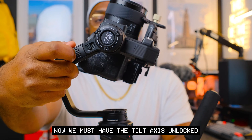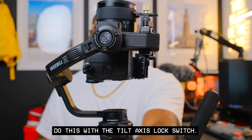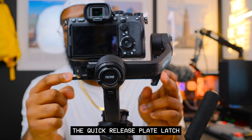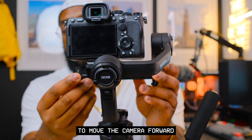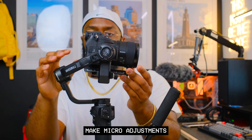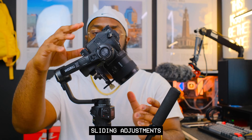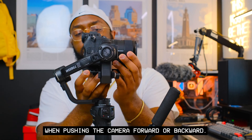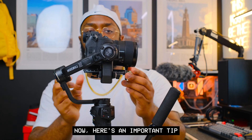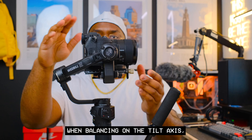You must have the tilt axis unlocked before balancing — do this with the tilt axis lock switch. Also unlock the quick release plate latch to move the camera forward or backward. To make balancing easier, use micro adjustments instead of significant sliding adjustments when pushing the camera forward or backward. That will prevent you from over-correcting and save you time.